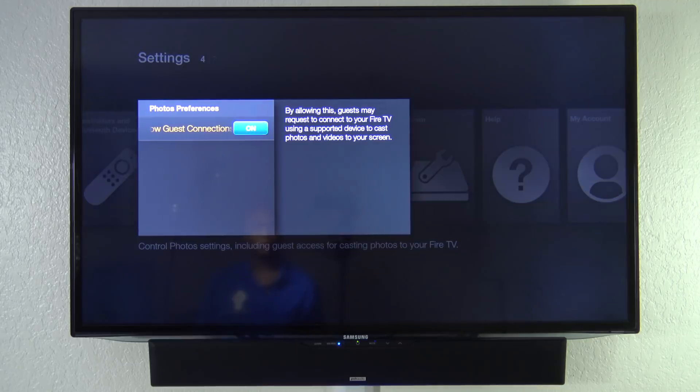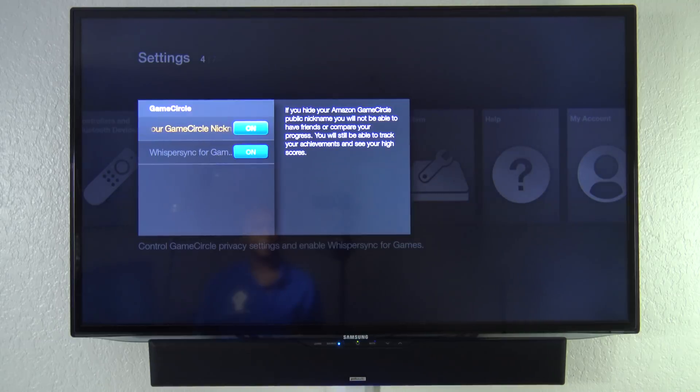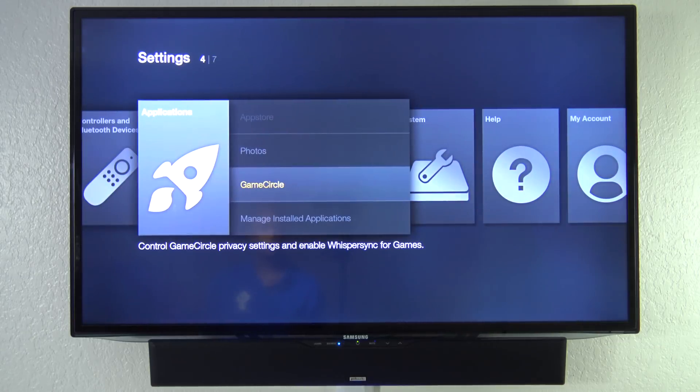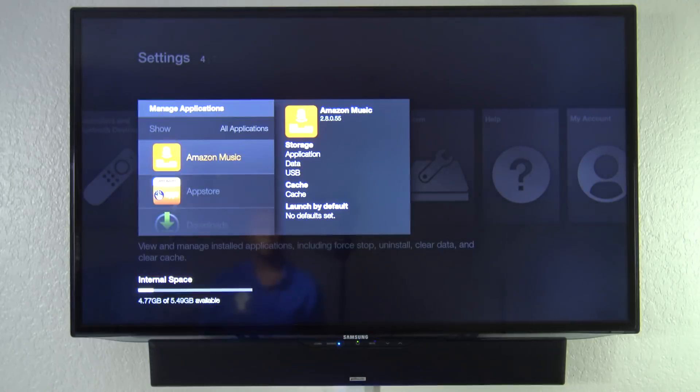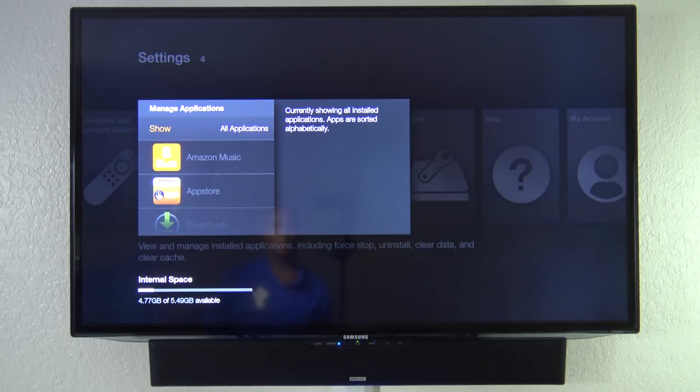Under Photos, you can set up where your photos come from. Gaming Circles is basically like Apple or Android where people playing common games can show their scores and highlights. Under Manage Applications, you can see all the different apps that are installed and how much storage they use. Right now there's 4.77 gigabytes available out of 5 gigs. And the jack on the back lets you plug in external storage as well.